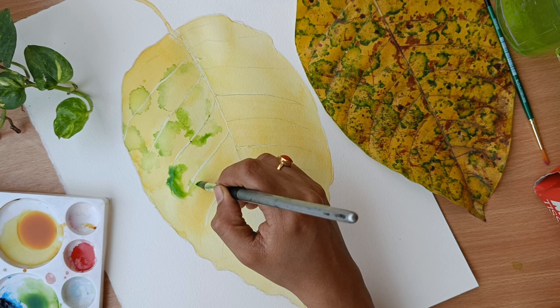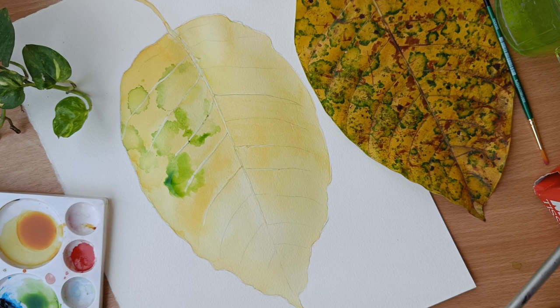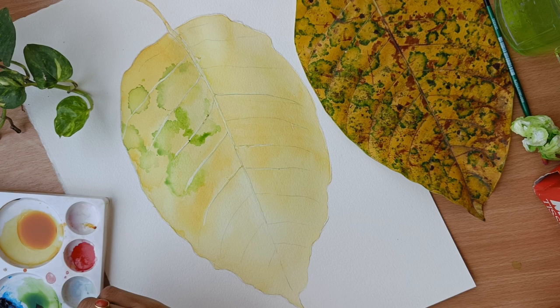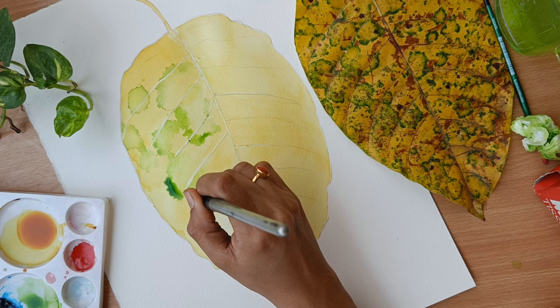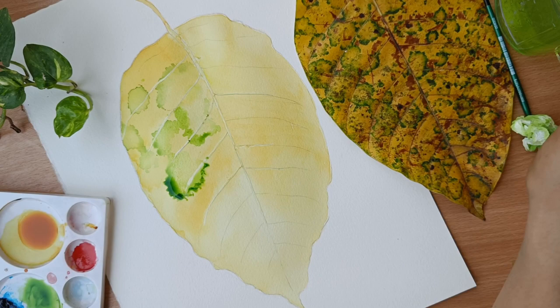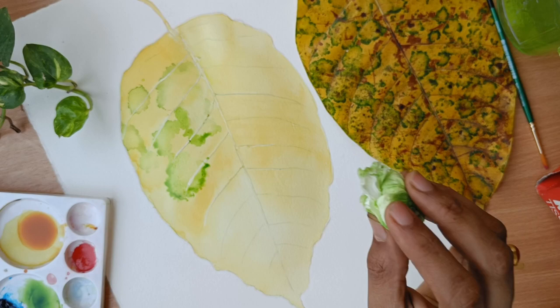Whenever you feel bored or feel this is too much, just get up, take a break, and come back. Just don't give up and don't try to complete the whole artwork in one day. Also, whenever you are using any colors — a small suggestion — mix the color with water thoroughly and then apply, because if the pigment stays on your paper it will spoil your artwork. So be careful, mix it with water properly and then start.